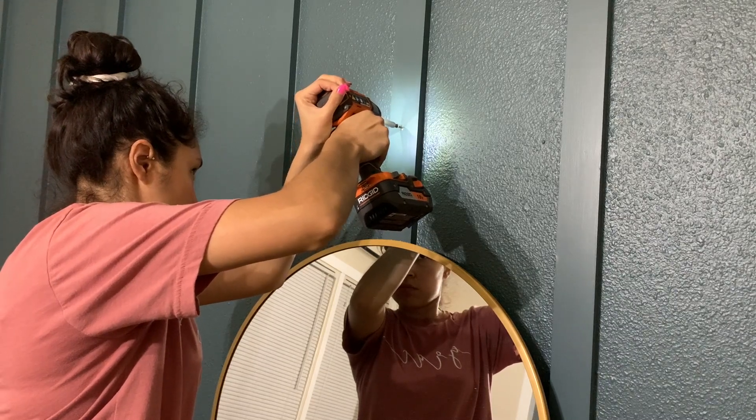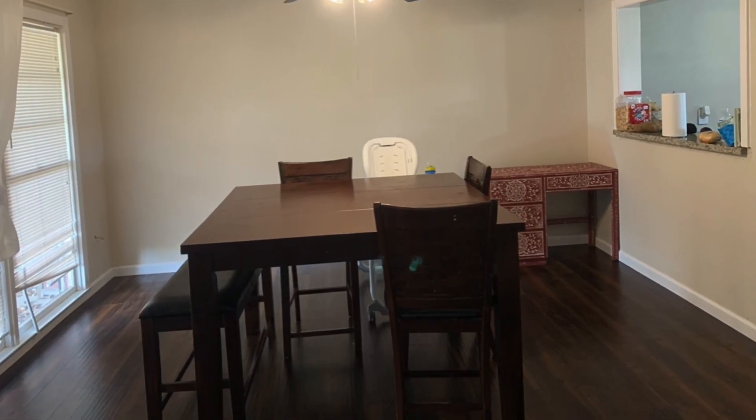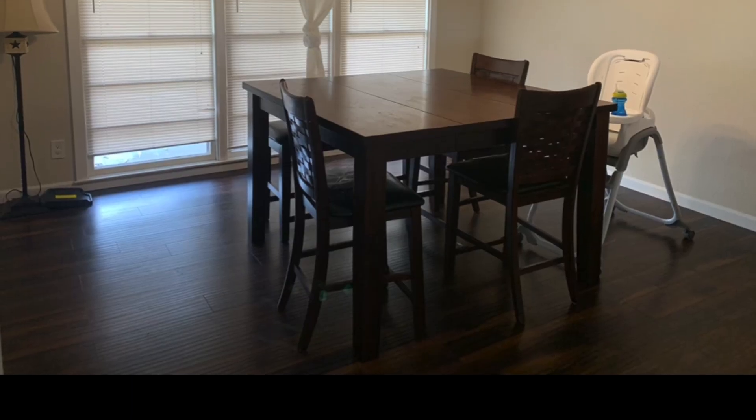Now that the majority of the makeover is done, let's remember what this dining room used to look like — and what it looks like now.